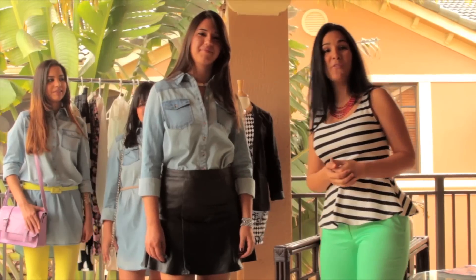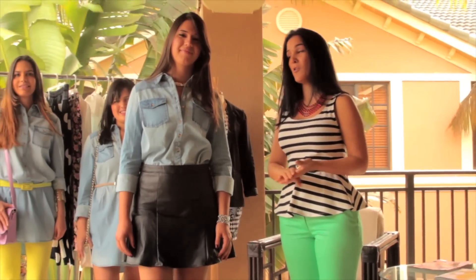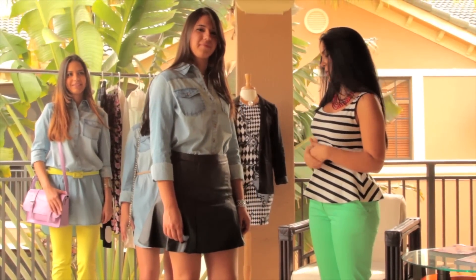I think this outfit is perfect if you girls want to go out to dinner, or you can wear this for work — just wear a jacket over it. It looks super cute.